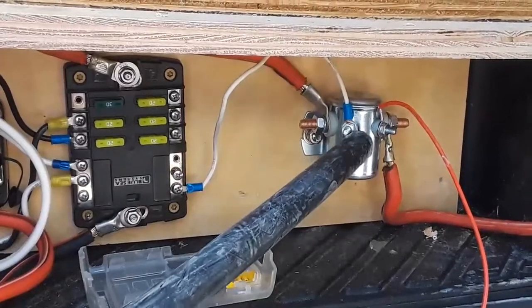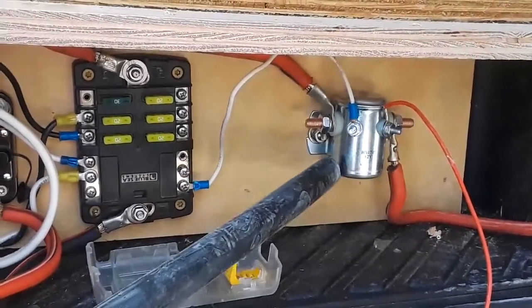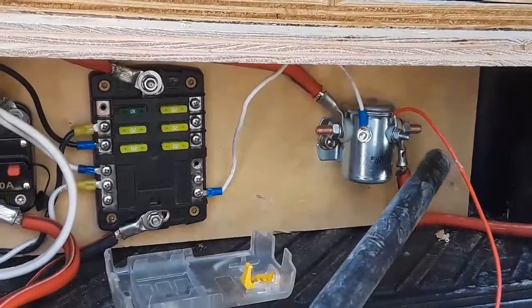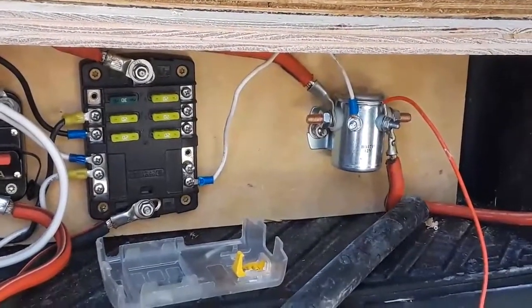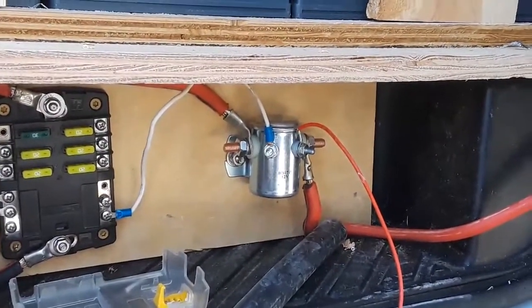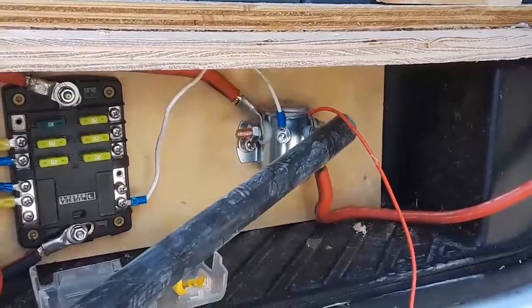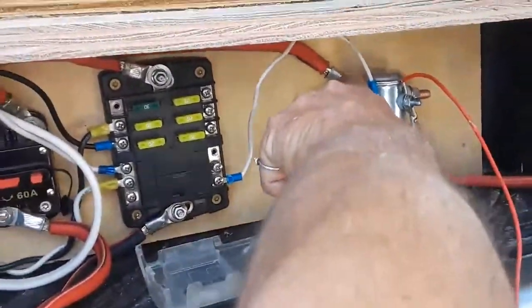These two terminals — one gets power, one is ground. When it gets power, this solenoid energizes and connects this terminal with that terminal. And then this wire goes to the vehicle battery so that the vehicle's alternator will charge your house batteries when the ignition system is turned on. So it's coming into this one and going out there.